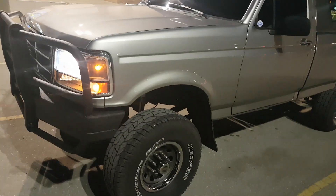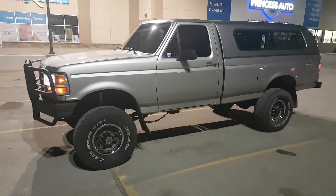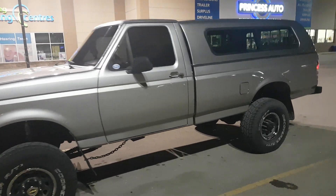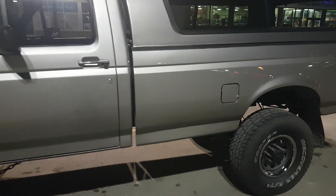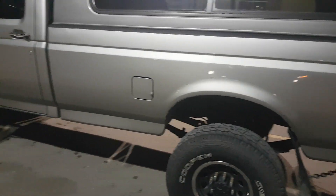Headlights are bright as hell — this thing looks nasty. On the back here, I just kept the switch to one single tank instead of two. Used to have two, so it's a single now.